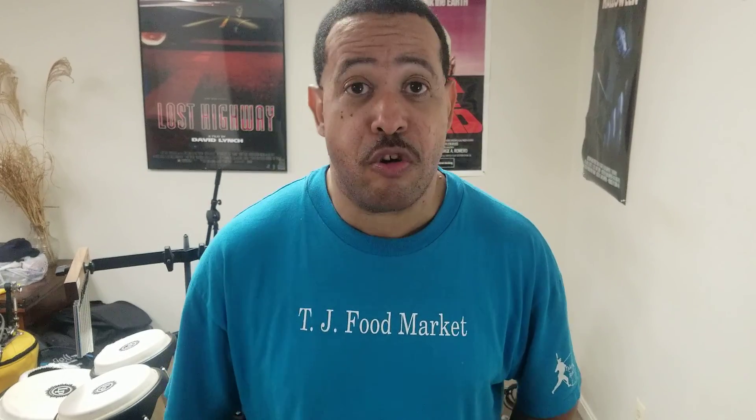So for all you drummers out there that own a Yamaha DD-65 or DD-75, I will recommend you go to eBay to see if you can find this. And if Yamaha told you they don't make a bag for those electronic drums, they're telling you a bold-faced lie — because they did.